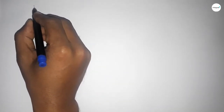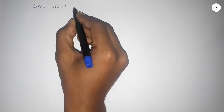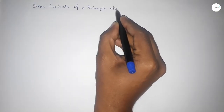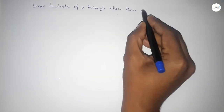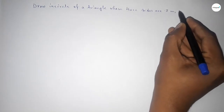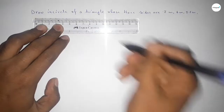Hi everyone, welcome to size share classes. Today in this video we have to draw the incircle of a triangle whose three sides are 7 centimeter, 6 centimeter, and 5.5 centimeter. So let's start the video.